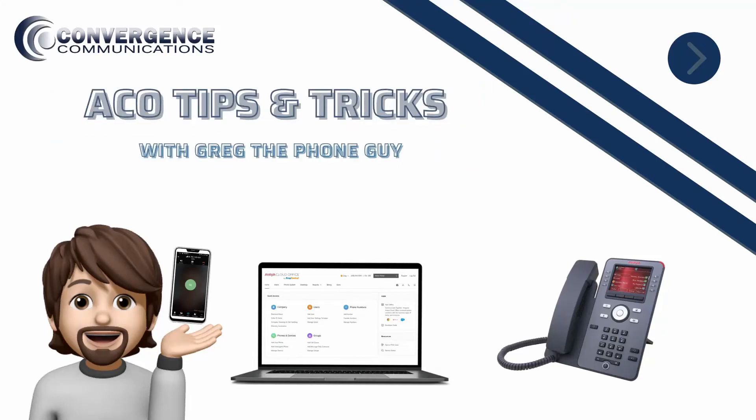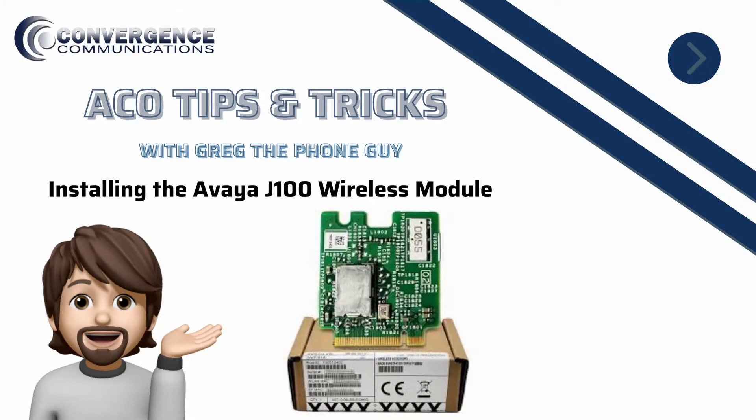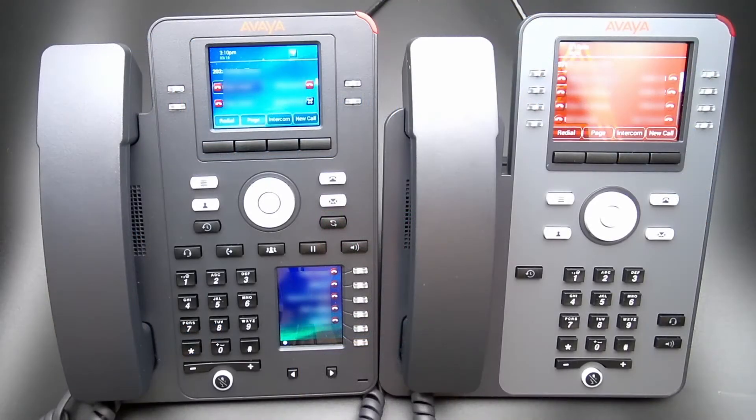Welcome to ACO Tips and Tricks with Greg the Phone Guy. Our goal is to help you get the most out of your Avaya Cloud Office service. In this video, we will show you how to add the Avaya J100 wireless module in the Avaya J179 to add Wi-Fi and Bluetooth capabilities. This module can also be installed in the Avaya J159 to add Wi-Fi capabilities.